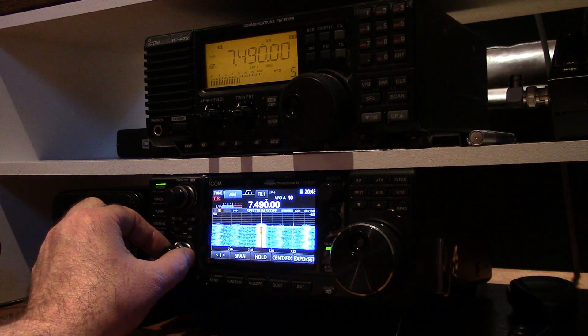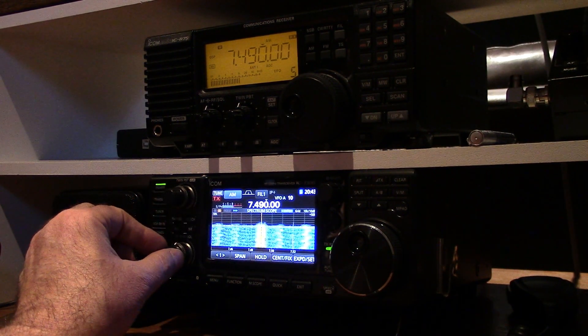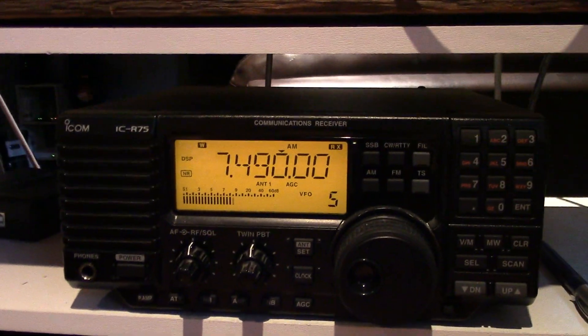Really strong — if I put the RF gain right up full I'm over S9. Coming in nice. Now how would I compare this to say my R75?